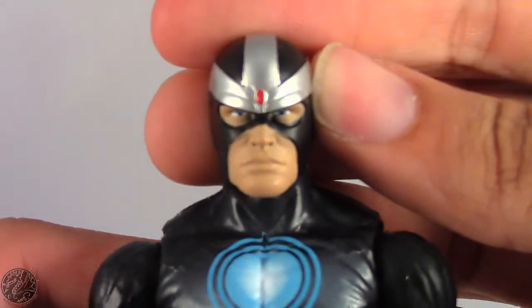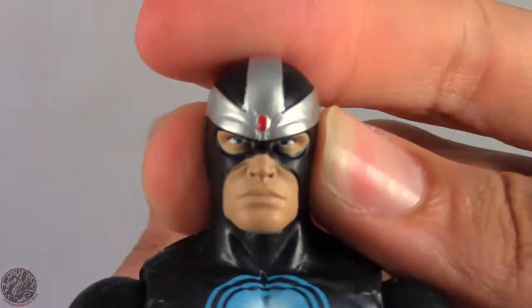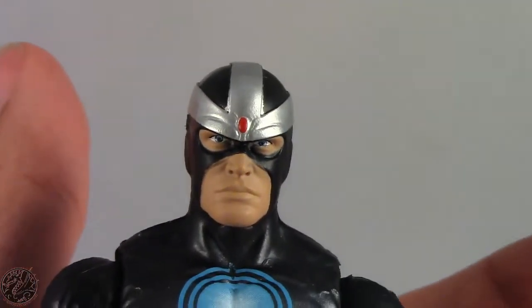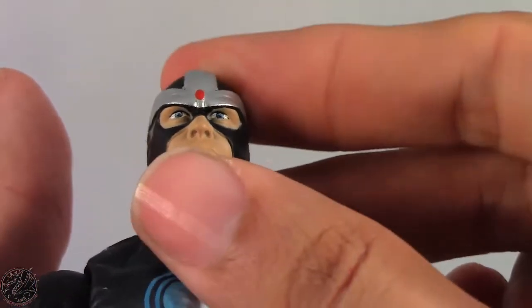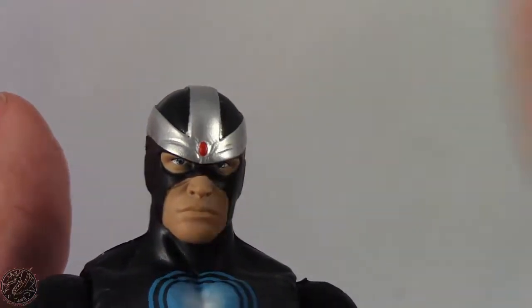Moving on to his face sculpt — pretty good face sculpt, and they did a good job painting mine. I have seen some where the eyes aren't correctly painted or the eye paint is really off, but it's actually quite spot on on mine. Good job to Hasbro for doing that.